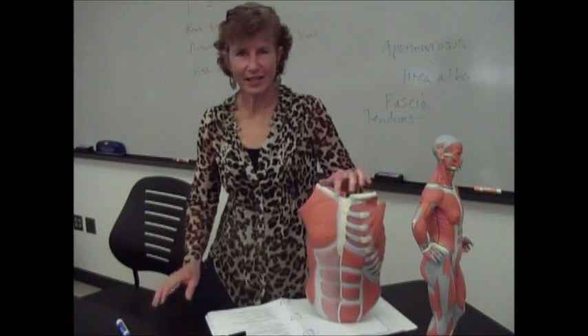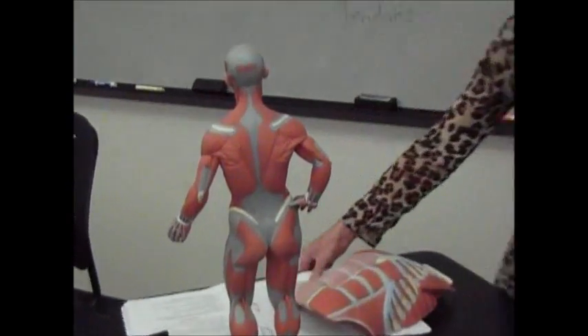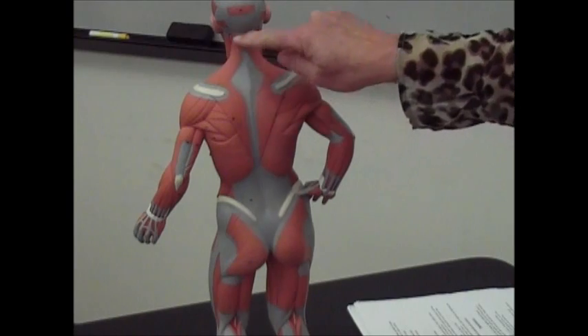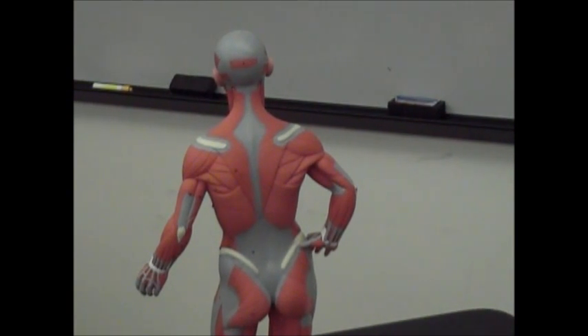Now let's do a little thing on the trunk muscles. We'll start first with the back. If you look at the back of this mini-me model here, you're going to see a kind of diamond-shaped muscle right there. The name of it is the trapezius — think of trapezoid, a four-sided shape.